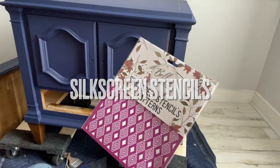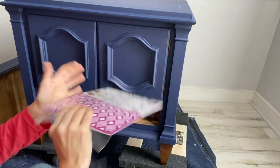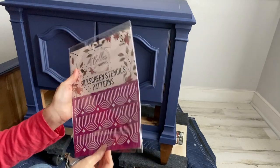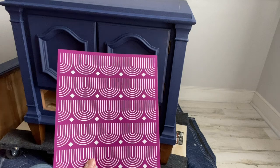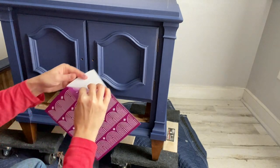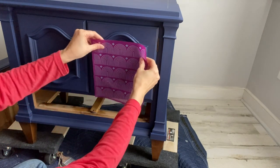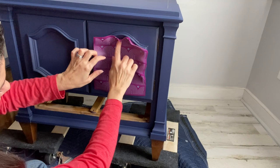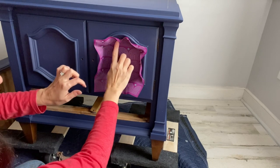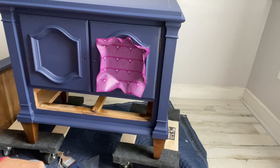I wanted to add a modern design twist onto this piece, and for that I'm going to be using silkscreen stencils. I love using these stencils because they have a sticky back, so when you actually push your paint through the mesh you have zero bleed-through. I'm going to be using two sheets of the Patterns silkscreen stencil. Sometimes when you're working with raised detail or molding on the front of your pieces and stencils, you might want to tape off that area. For this project I'm just going to push my edges in, work around that molding in the front, and if any paint transfers to the molding, I'll wipe it off or paint over and touch it up with Nautical Silk Paint.